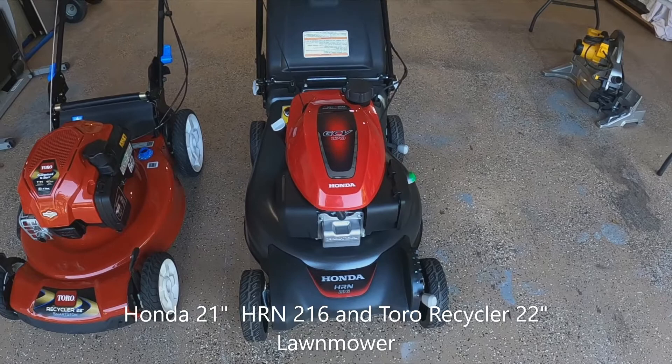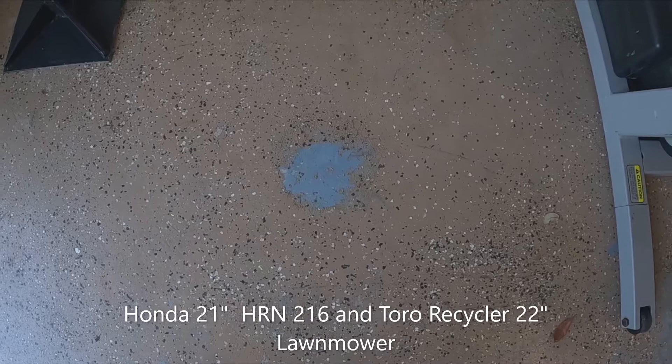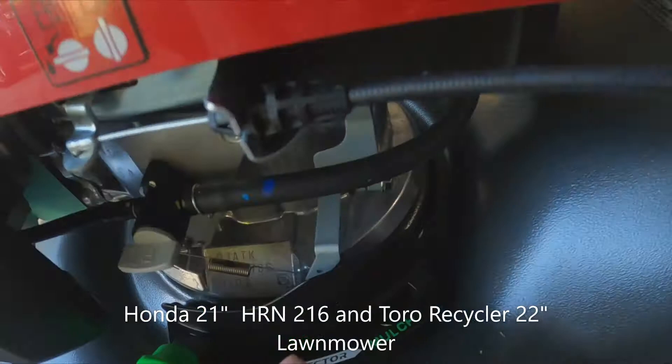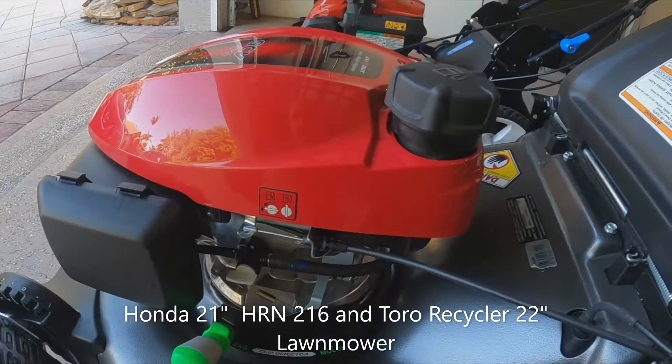One of the reasons I'm actually selling the Honda is because I've been trying to put it on the wall using little brackets, which works fantastic. But what happens is it leaks gas — I didn't notice that, so the gas messed up the floor. This little section right here leaks, drips all over the floor.